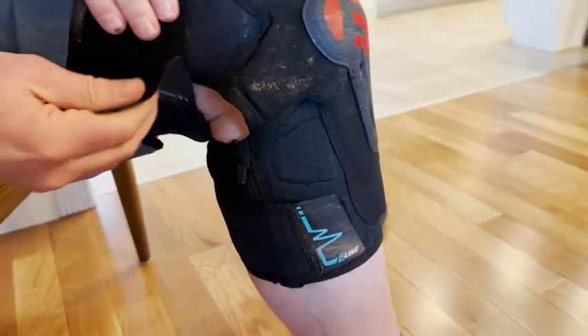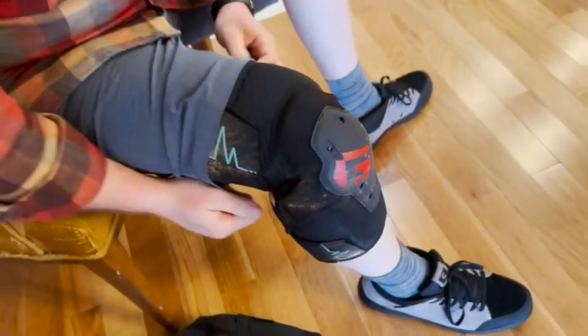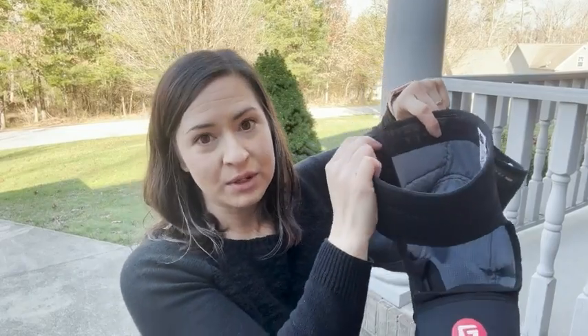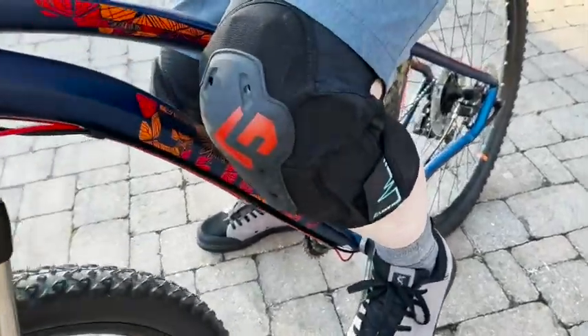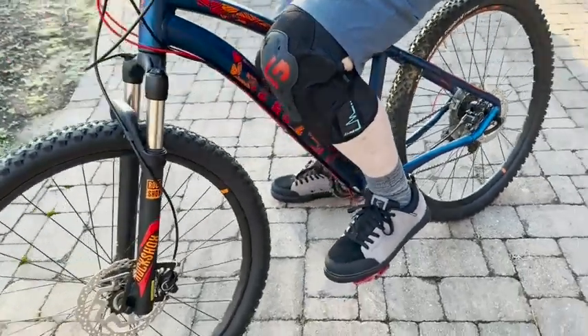The material is really soft on the inside. They have a velcro closure so they're totally adjustable. The inside even has a grippy section so they stay in place even when you're riding for a long period of time. They are just a really great quality knee pad.